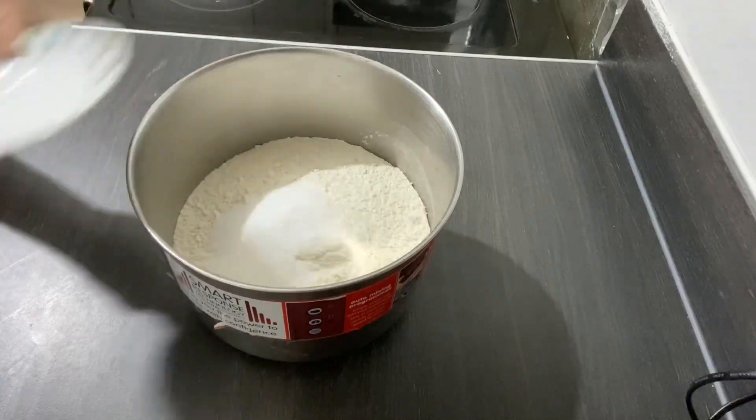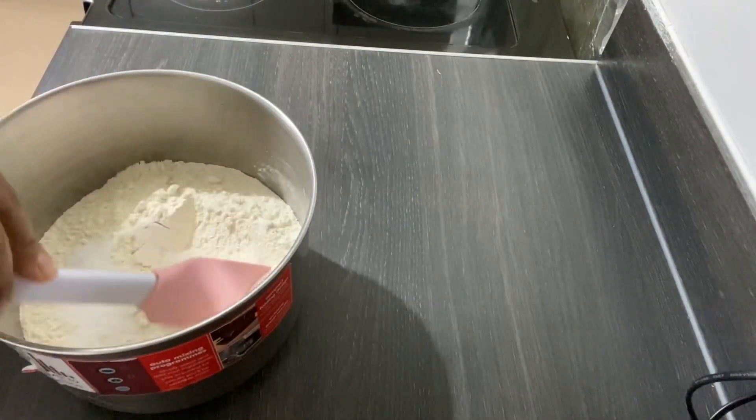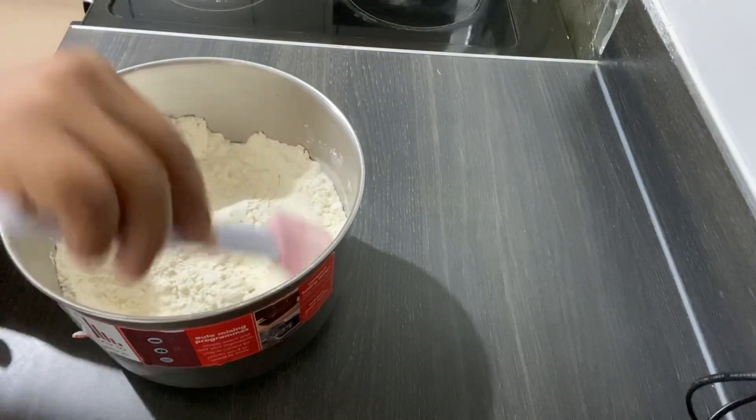And one teaspoon of salt. Then I'm going to mix the dry ingredients together with a spatula, spoon, whatever you like — just mix it together.